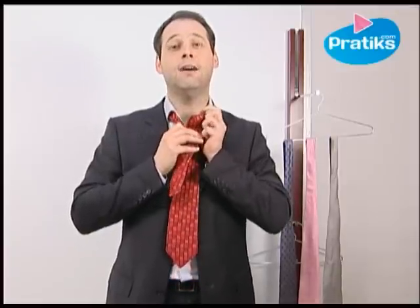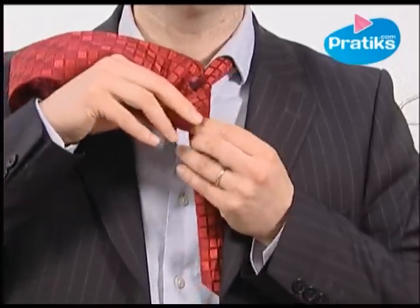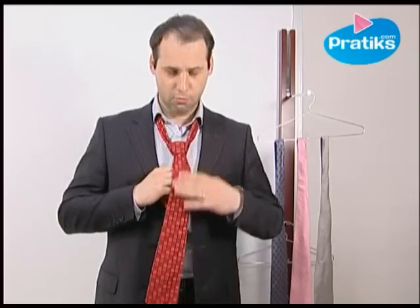Bypassing the tie behind again. And the final stage is to slip the large end inside the knot. This way, you can adjust the tie as necessary. Then, go out and conquer. See you soon Pratiks!